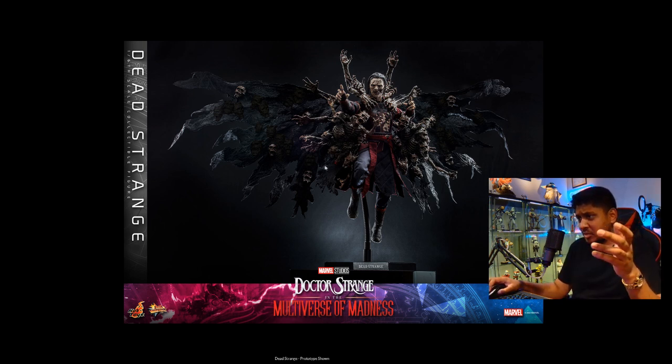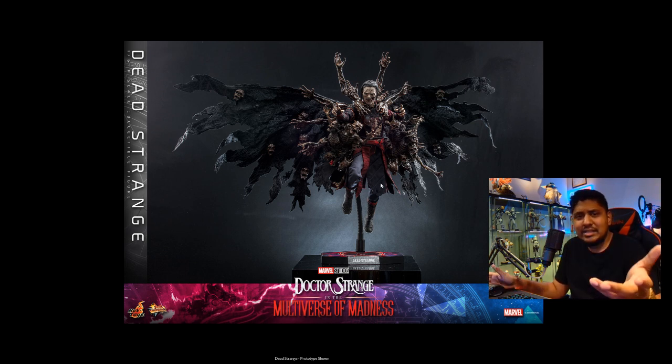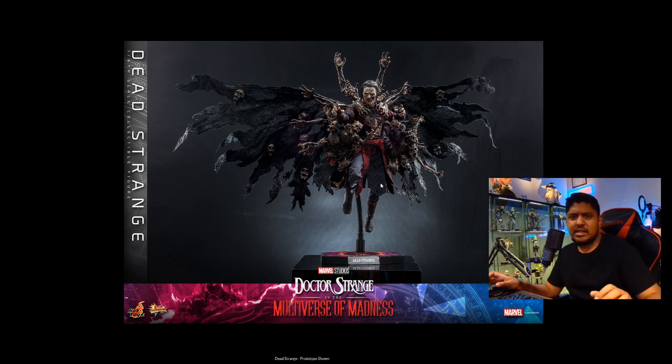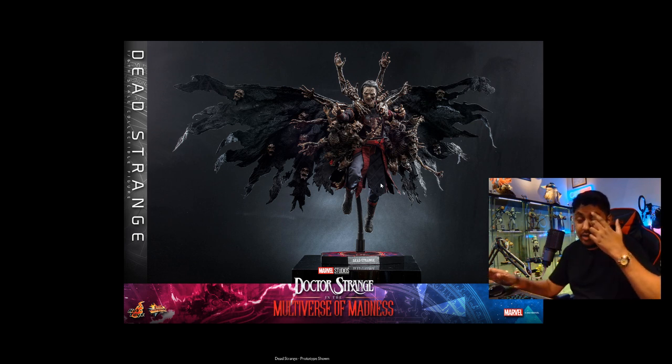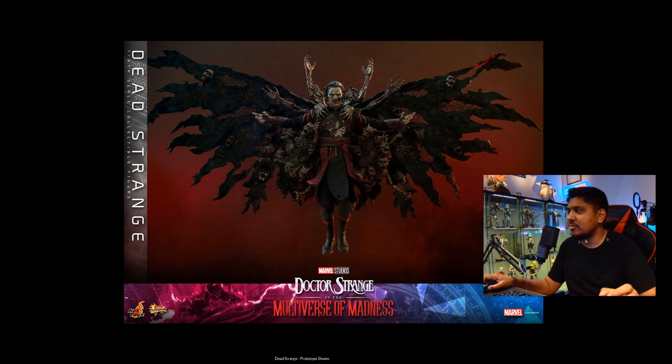He comes with a claw base as always, which is good for posing and flight posing. But I don't like the base that it comes with — it's just a basic little tiny base holding a massive badass figure. I wish it came with something like a DX16, or a Neo Matrix style base, something bigger with more presence so you can give the figure a better look. That would have been great.